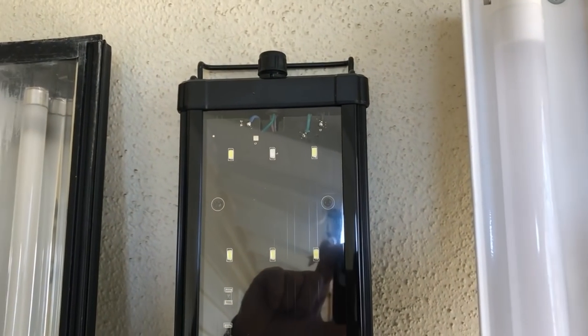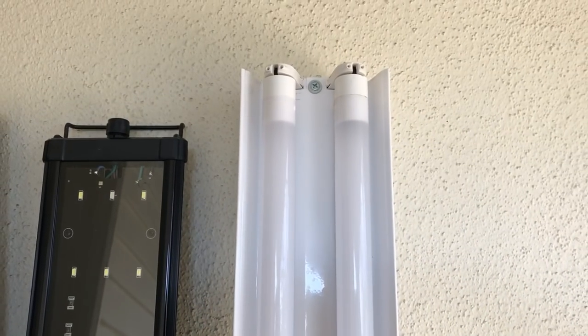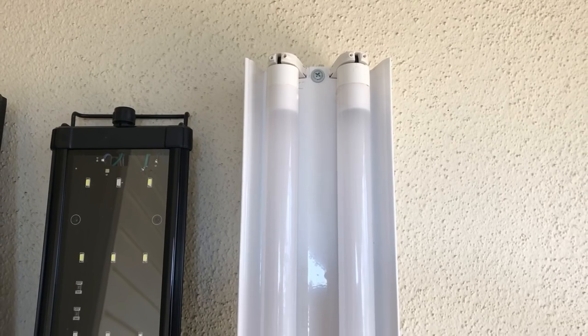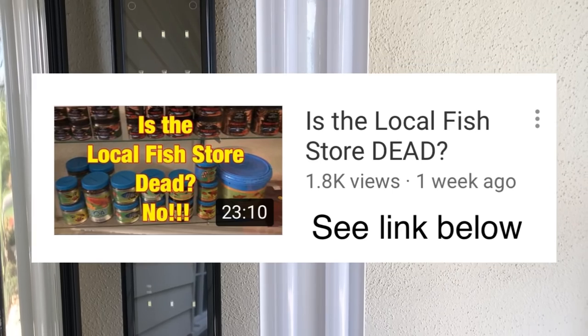Here on the left we have a standard T5 — three fluorescent bulbs with some reflective material that has been running on my 60 gallon for quite some time. In the middle I have a Beamswork LED, very efficient, actually uses less wattage than the other two options. On my right I have a brand new technology that has not been released to the market, that was mentioned in a video when I went to visit Nolan's Aquarium down in San Pedro, California.